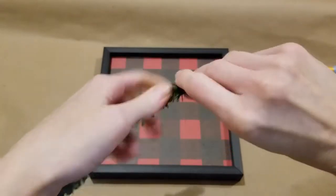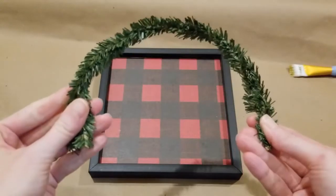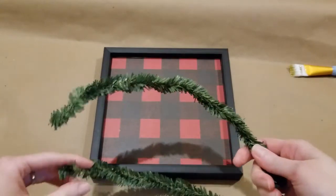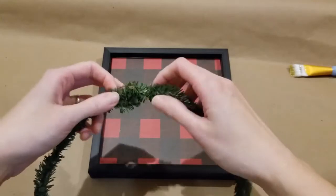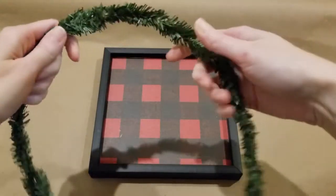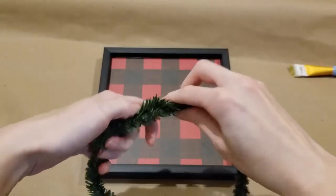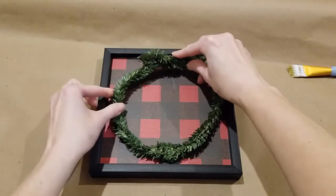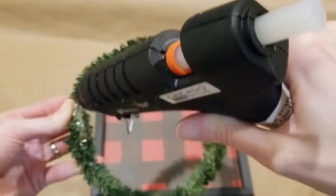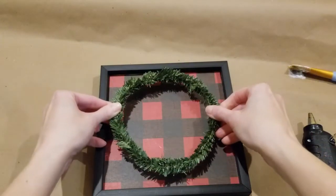Now you can see I'm just taking two of these garland ties and twisting them together from end to end. I've done that twice because I want to form a wreath and a larger circle. So I'm just going to use two of them and twist those ends together and form my wreath. Once I get it formed into the size and shape that I like, I'll go ahead and just add some hot glue to the top and bottom, then center it on the piece and press it into place.